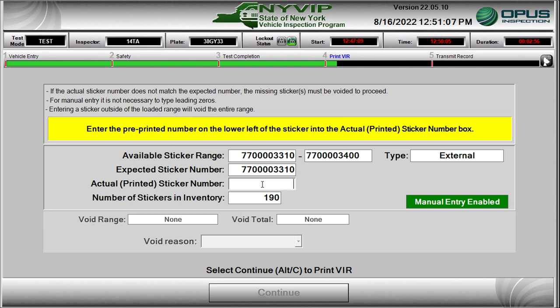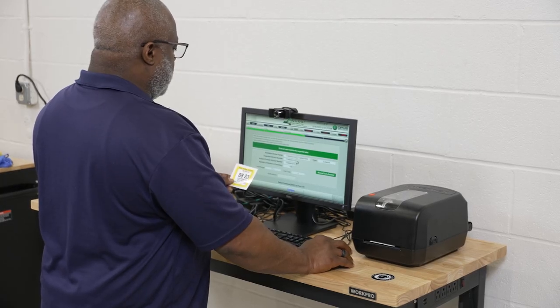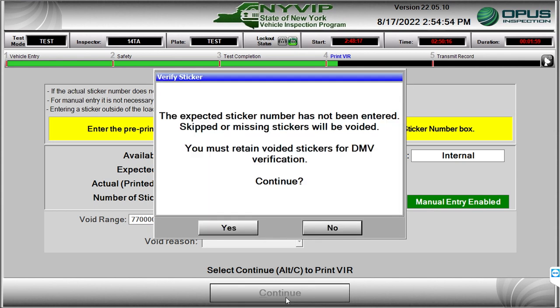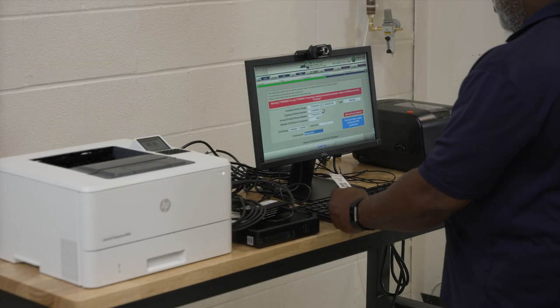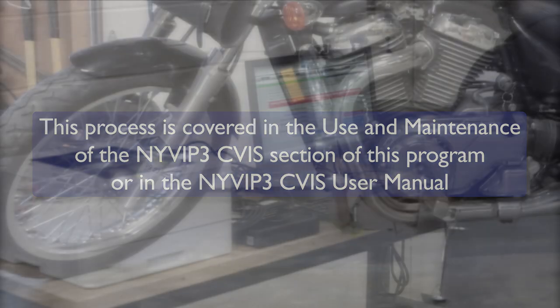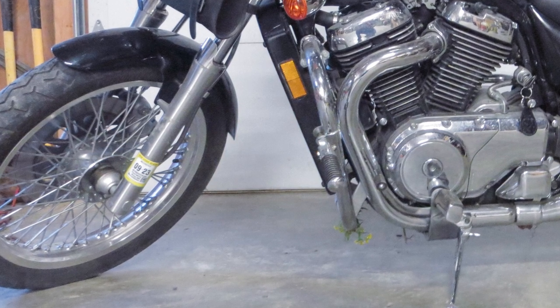On the sticker assignment screen, enter the number printed on the sticker media into the actual printed sticker number box by scanning the barcode in the lower left corner of the inspection certificate. The number entered should be the same as the number in the expected sticker number box to proceed. If the two numbers do not match, a sticker or range of stickers must be voided — a process covered in the Use and Maintenance of the NYVIP3 CVIS section or the NYVIP3 CVIS user manual. Affix the sticker on the motorcycle to a permanent structural member on the left front side, such as a front fork or sticker plaque.